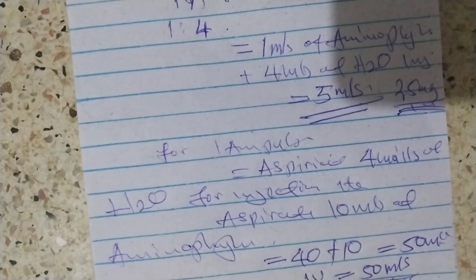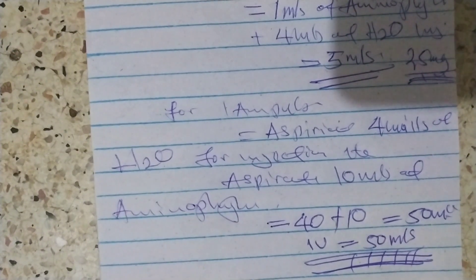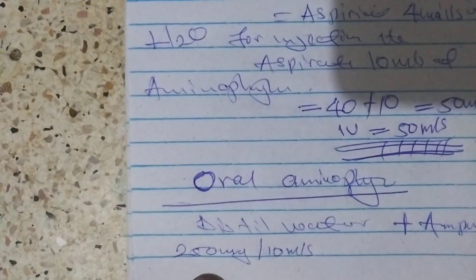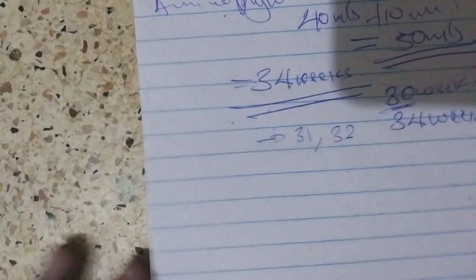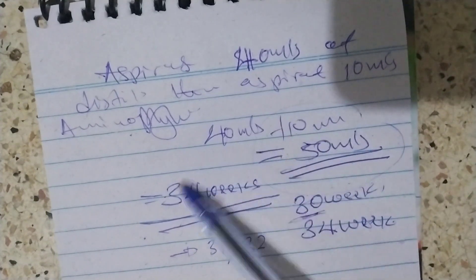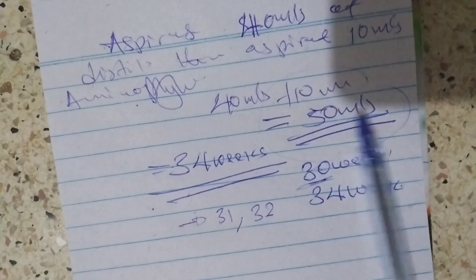Then we look at oral aminophylline. Oral aminophylline is given when the baby is being discharged, because the mother cannot continue with IV treatment at home — they will not discharge the child with a cannula. So they give oral aminophylline diluted with distilled water. One ampoule of 250 mg in 10 mls is added to 40 mls of distilled water, giving a total of 50 mls. Aminophylline is given until 34 weeks of gestation, continuing to count even if the baby was delivered before term.